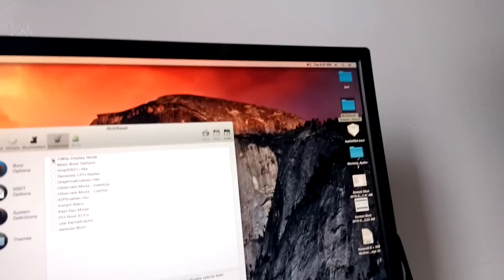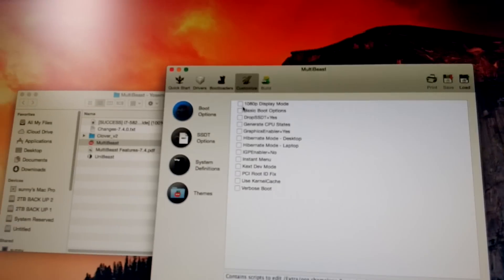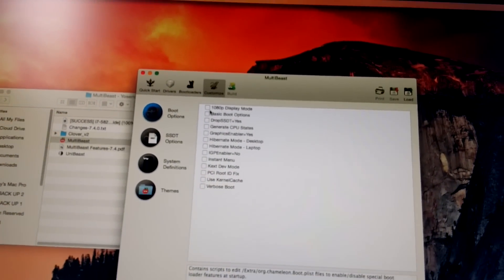Don't pick 1080p right here in the installer. The moment you pick 1080p and reboot, that's the reason you get a black screen — it's caused by that setting. If you have a GTX 970, 980, 980 Ti, or even a Kepler GPU, when the system boots up it will automatically give you 1080p or whatever resolution you want, so don't manually select it.